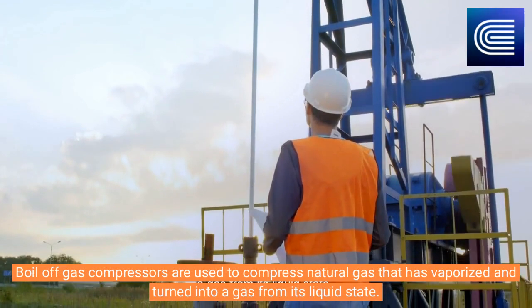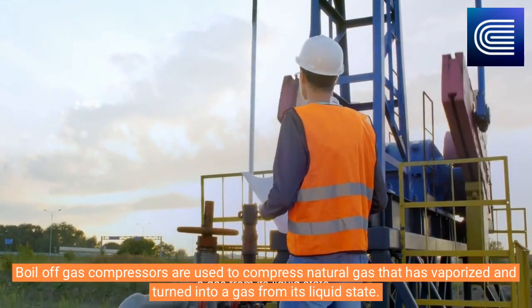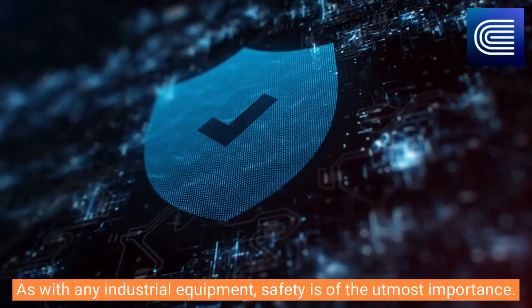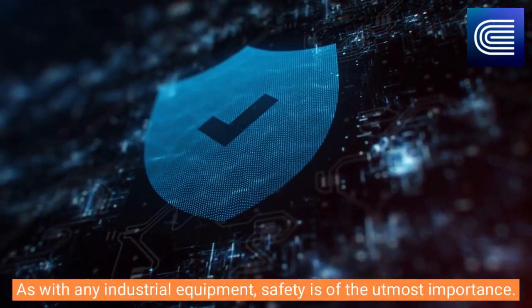Boil-off gas compressors are used to compress natural gas that has vaporized and turned into a gas from its liquid state. As with any industrial equipment, safety is of the utmost importance.